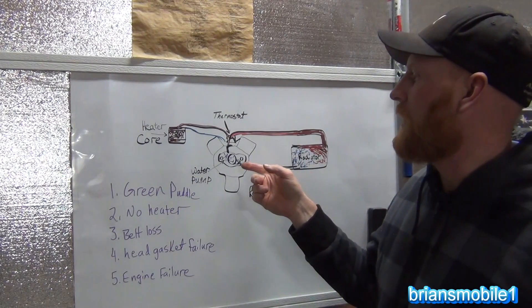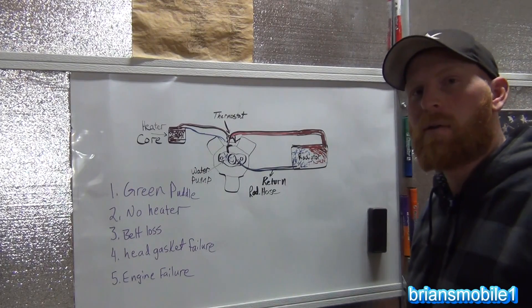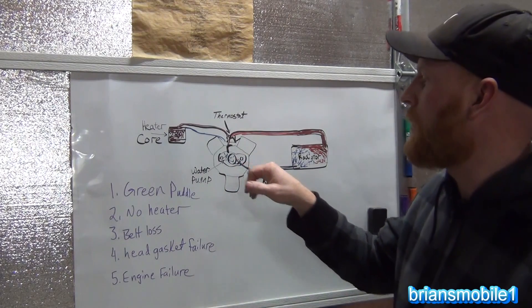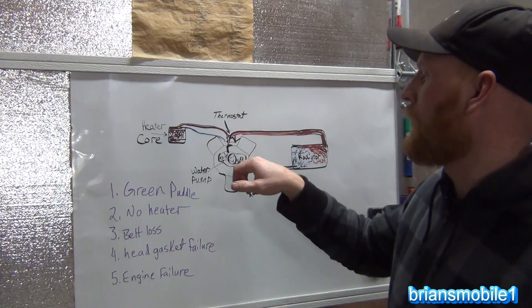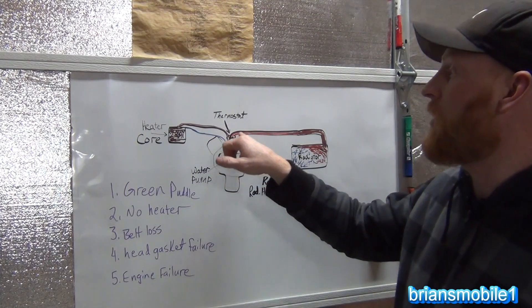I recently did a water pump on my wife's Nitro — I've got a repair video on how to do that and that will be forthcoming. The water pump is like the heart of the system. The water pump pumps the antifreeze to go through the engine, and it gets some back pressure from the thermostat.